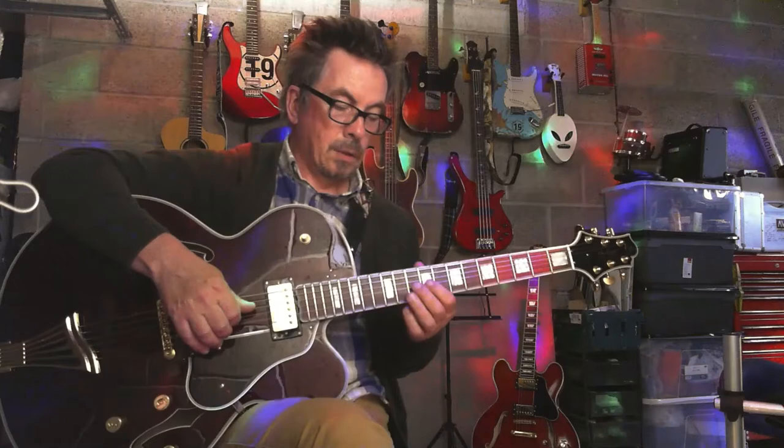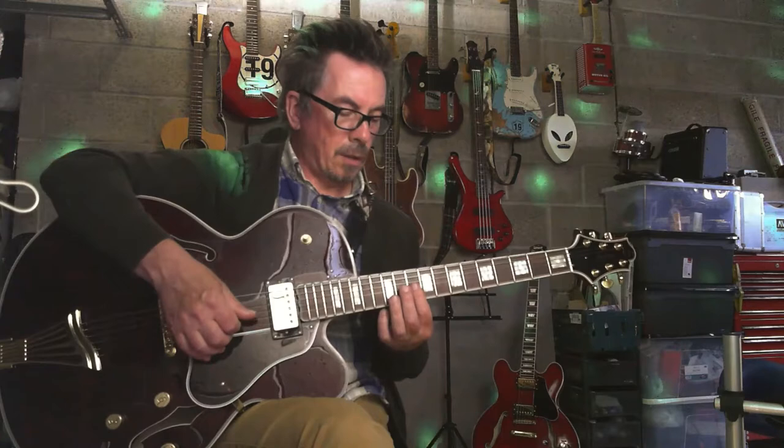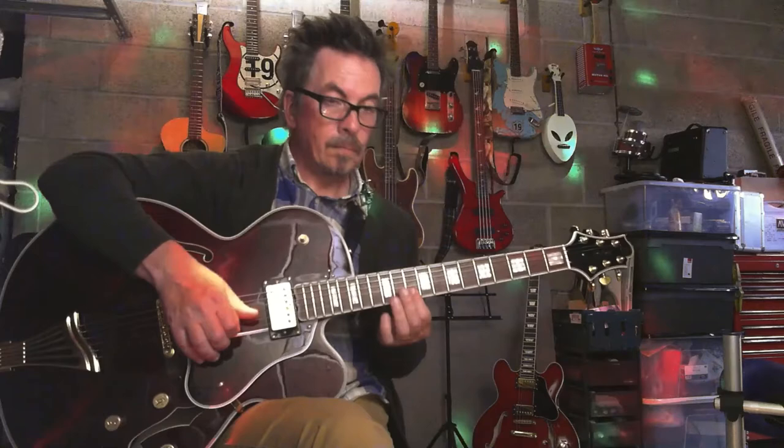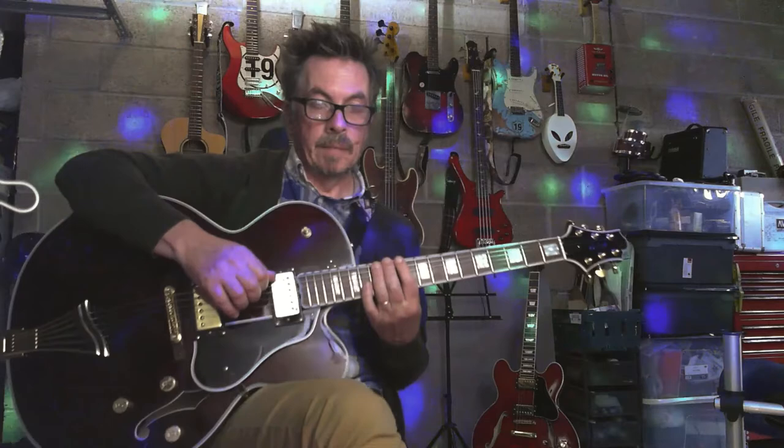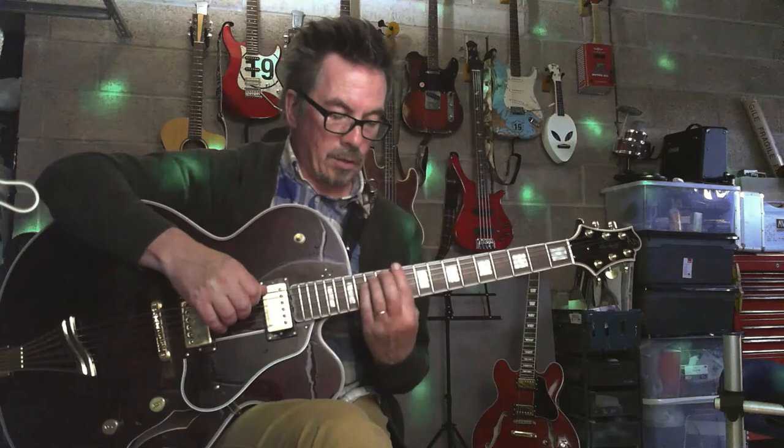So on your B and E string it's ten, ten — which is basically the D minor chord with an extra F in there. That's all you're playing, but you're going across the fretboard. You could do this legato with a pick, but you get a different tone and feel — it's a light touch.